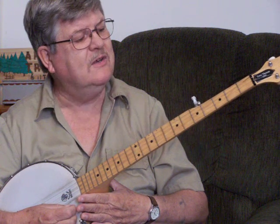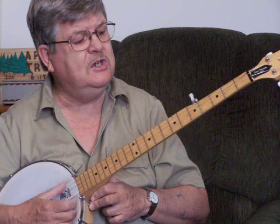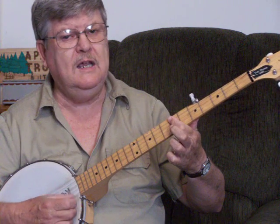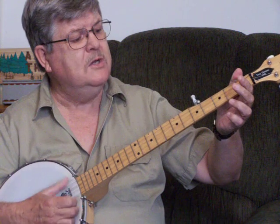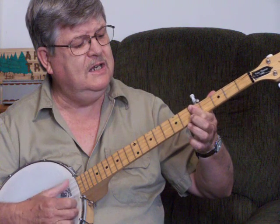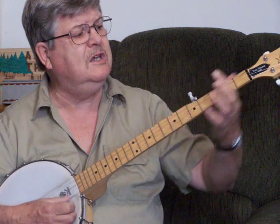And I'm going to hum it for you on the chords, real easy, slow and easy. G... G... C... D... G... G... C... D... G.